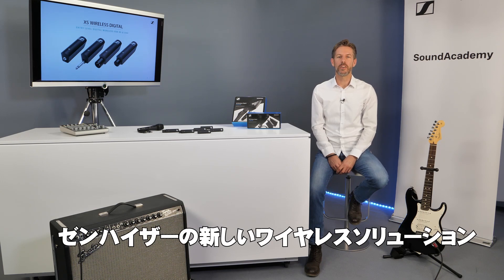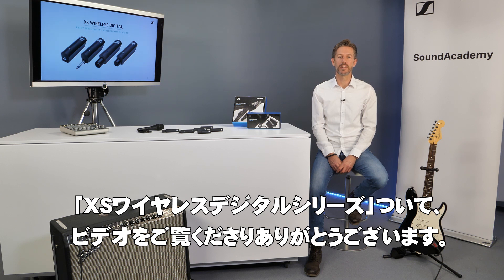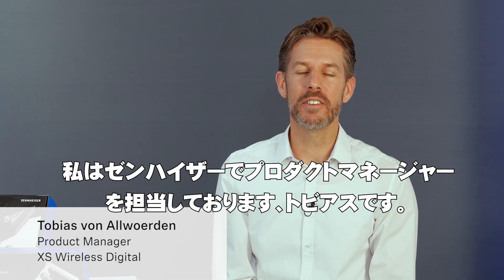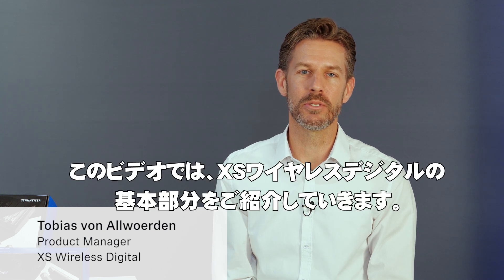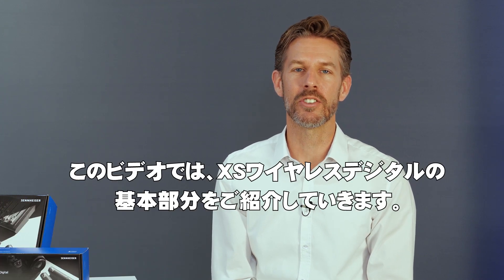Welcome to this video series on the new Sennheiser wireless solution, the XS Wireless Digital family. My name is Tobias von Allwürden, Product Manager at Sennheiser, and in this video we will introduce you to the elements of XS Wireless Digital.